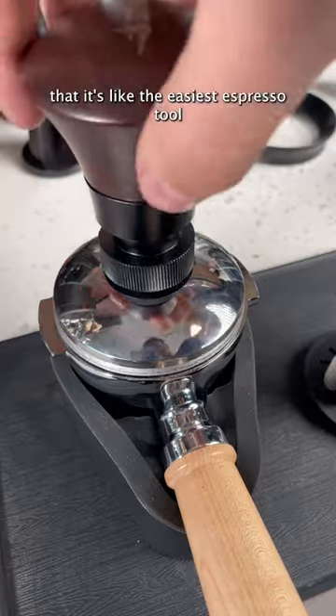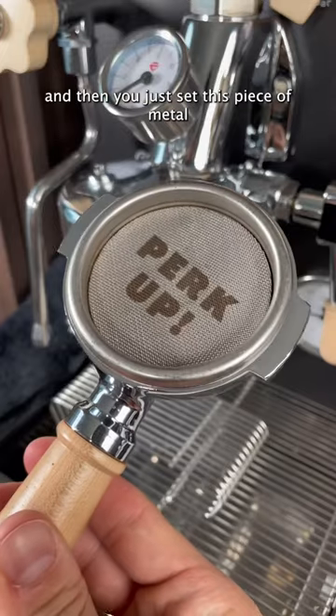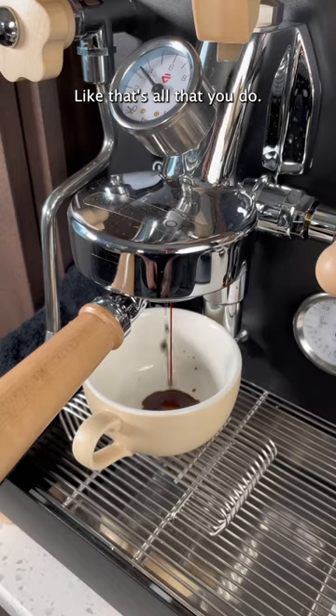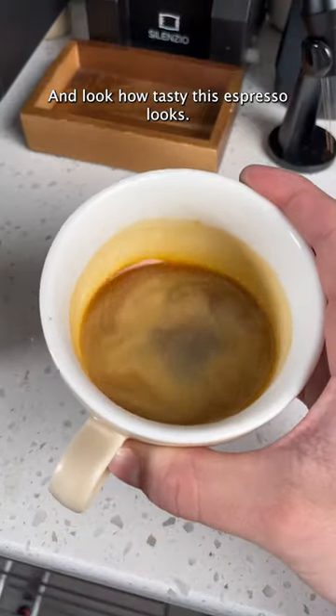Not to mention that it's like the easiest espresso tool that you can use. You just do all of your normal puck prep and then you just set this piece of metal on top of your tamped grounds. I mean, come on, it can't get much easier than that. And look how tasty this espresso looks.